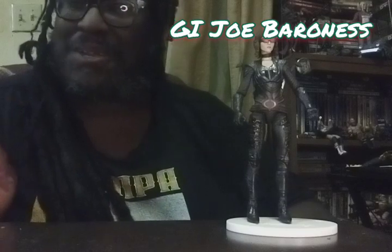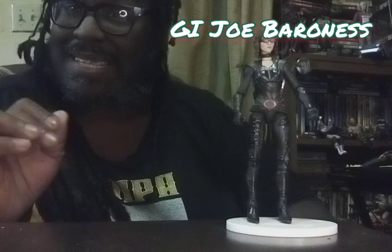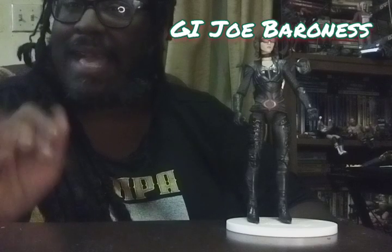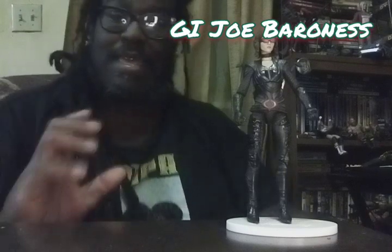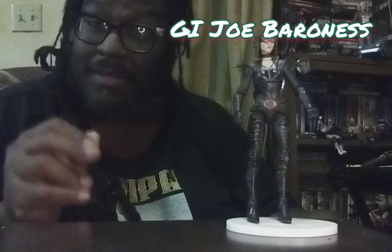Hey friends, it's Charles here, and I want to do one of my favorite types of videos — unboxings. Today I got what is, in my life as a collector, the best deal I've ever gotten on an action figure.